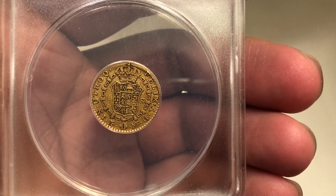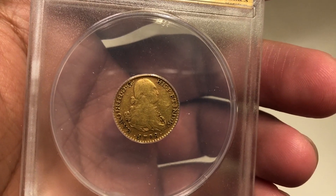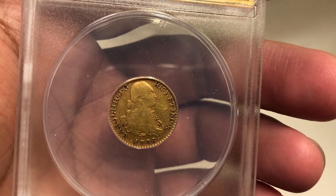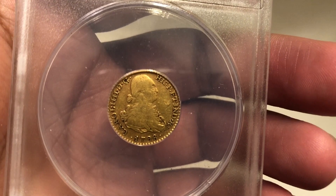The Spanish gold escudos were minted using gold from the New World. Some of the gold used to make these coins came from Mexico, Peru, and Colombia.